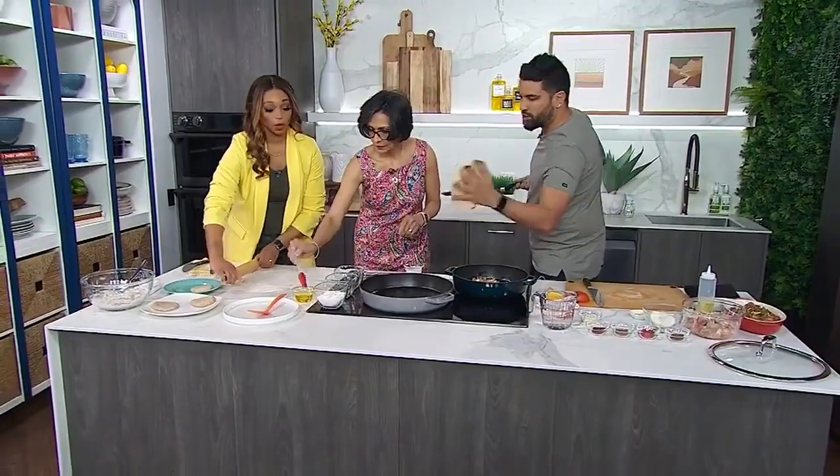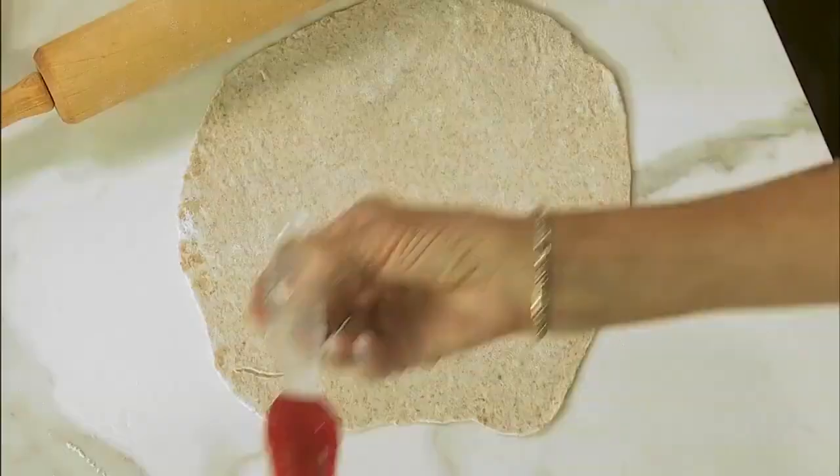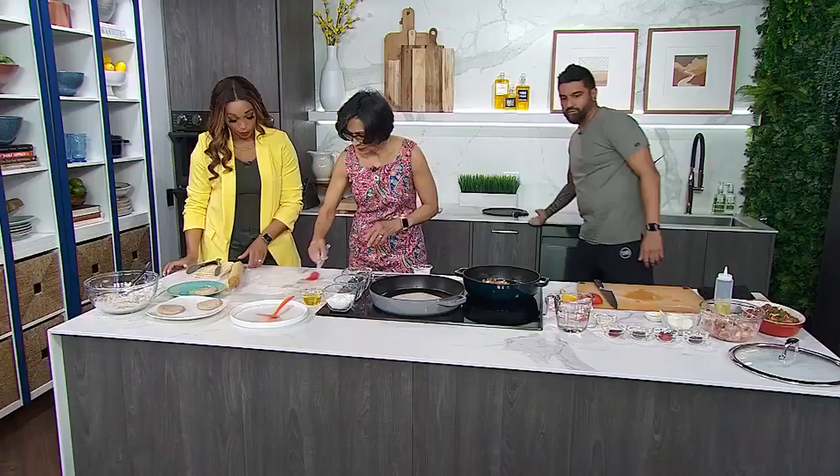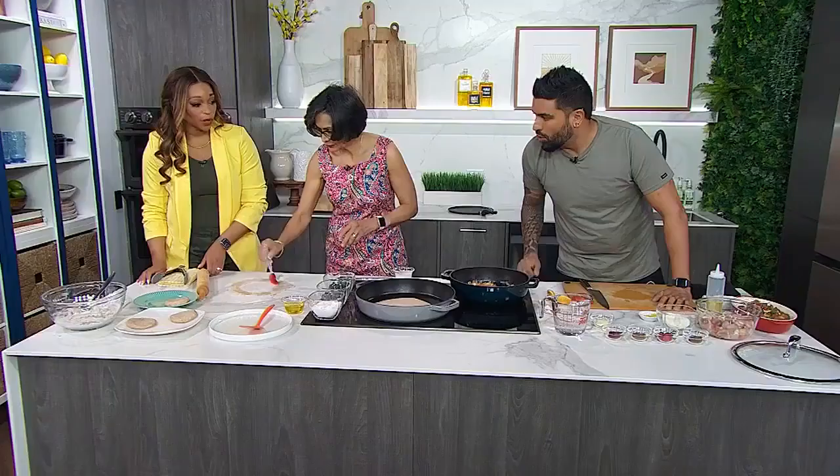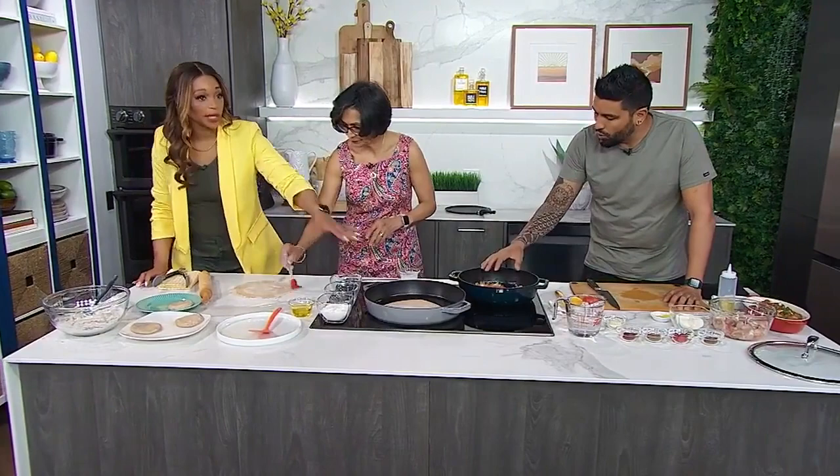Do you put oil in the pan when you do it? No, not for the first part. So we're putting a bit of oil on the roti itself. We'll let Devin do his thing on the roti while we move on to the stew.